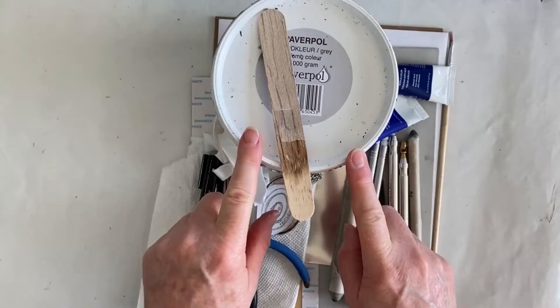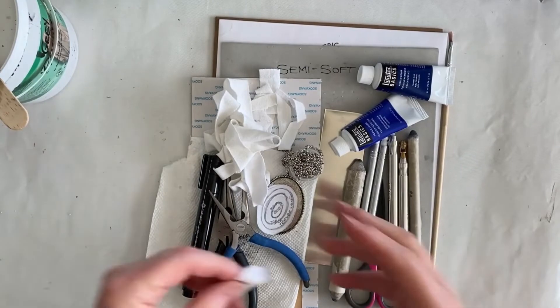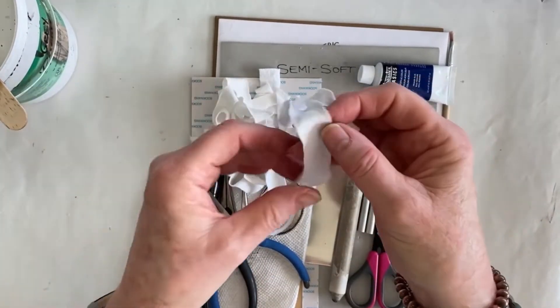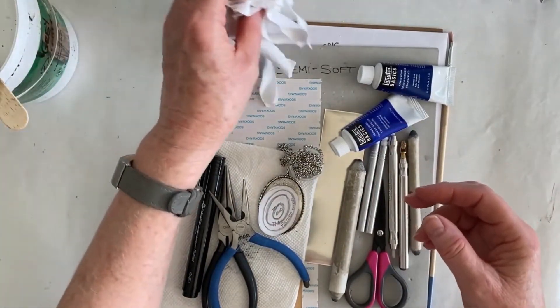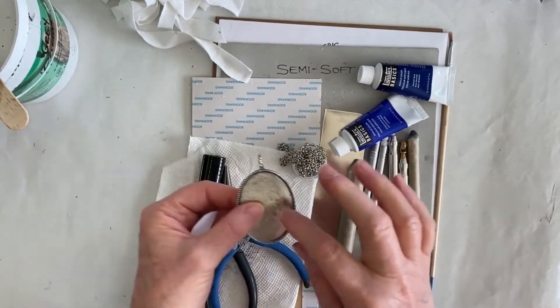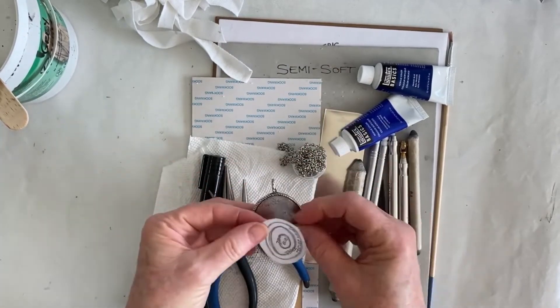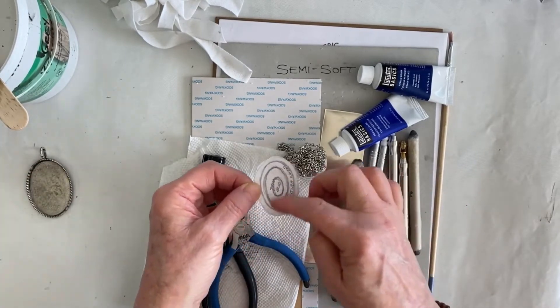Welcome to the Smiracord Studio. Today's project is going to be jewelry — a combination of Powertex as well as metal embossing. We're going to use gray Powertex and a stir stick, because we always need to stir it. Powertex is 100% pure cotton t-shirt that I've just cut into strips. We're going to put that onto our bezel or pendant tray and adhere it with the Powertex.